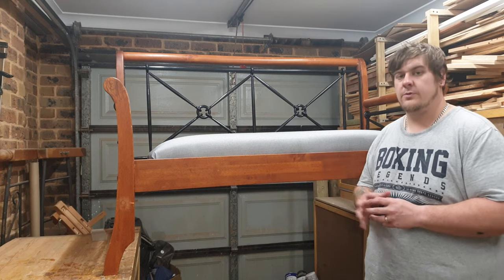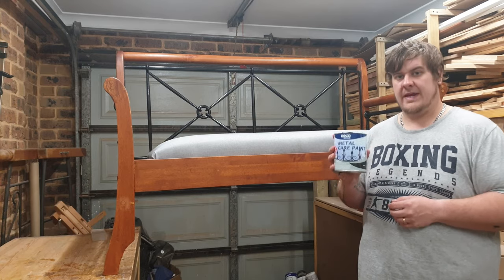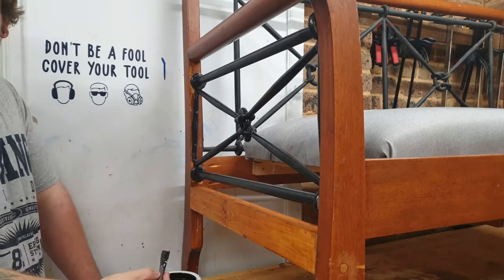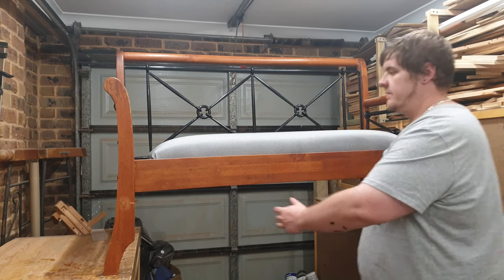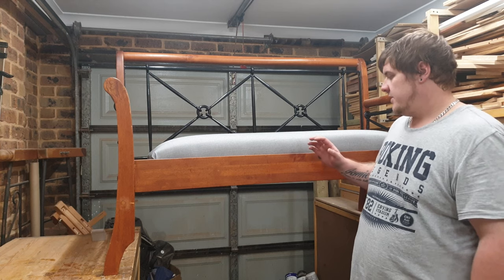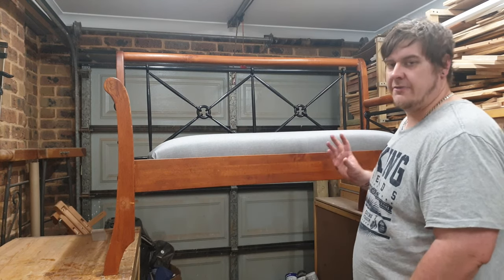That concludes the bed to bench conversion. I actually went along and repainted all of the ironwork with a metal paint that's made for outdoor metal fences and that sort of stuff. I'm pretty happy with the way it turned out. The only two things I'd change are getting the cushion to fully fill the gaps, and finding a stain that matches better for the side stretchers, as they look a bit out of place — though from the front you can't really see them. If you liked the video, hit the like button below and subscribe so you don't miss future videos. You can also follow me on social media on Facebook and Instagram, links are down below.